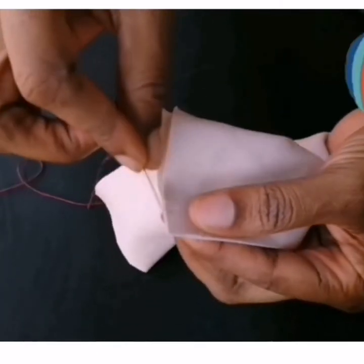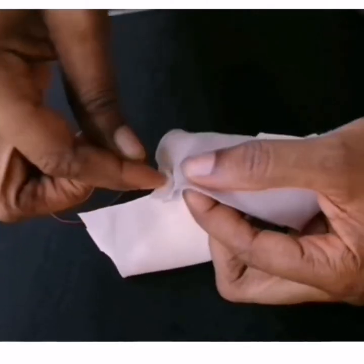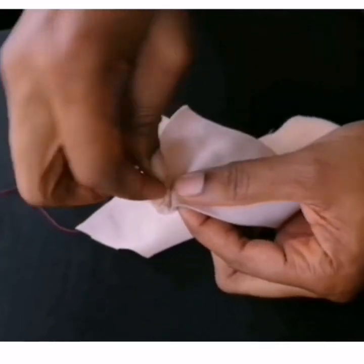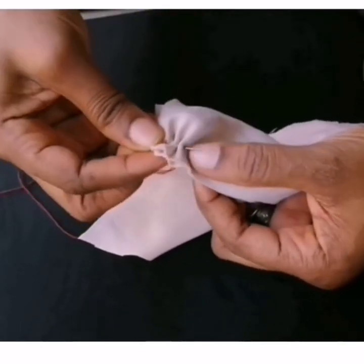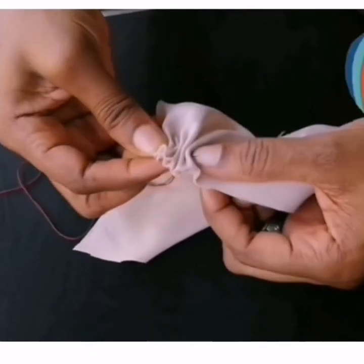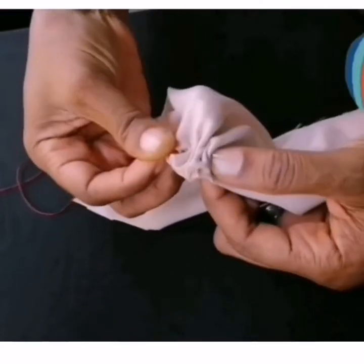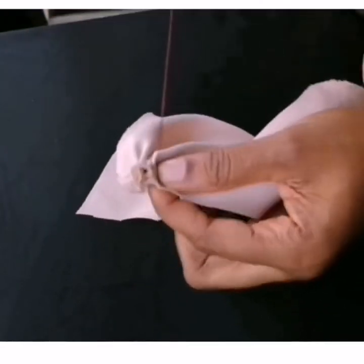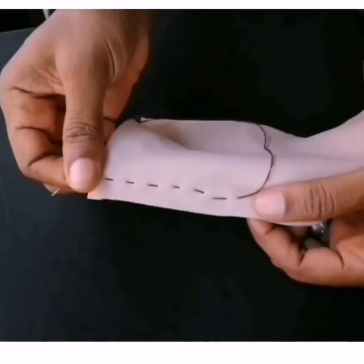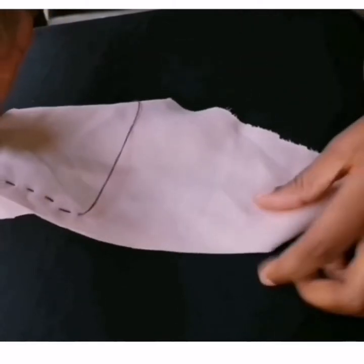Here are the pieces of fabric I'm using. I will just start my stitching from this place. I will stitch continuously. And please be careful so as not to pierce your finger with this needle. I will do it like this, then bring the needle out from here. You can see that there are spaces in this stitching.